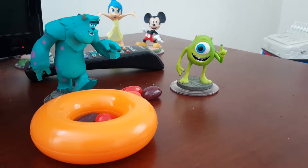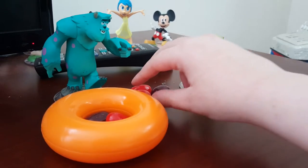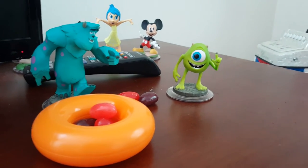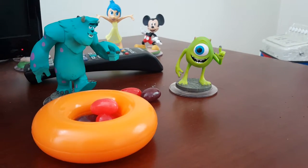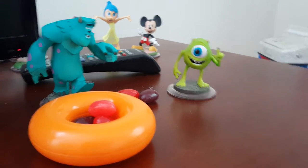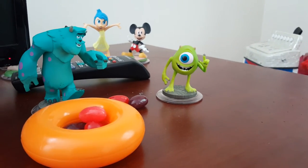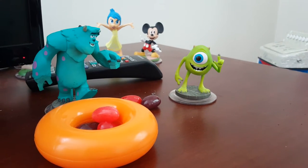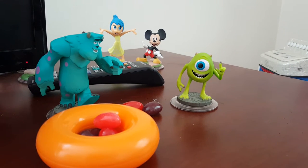Do I still need more? Yes! Good. Mike, drop in another bean. How many beans do I have now? One, two, three, four! I have four jelly beans. That's exactly what I need for that recipe.